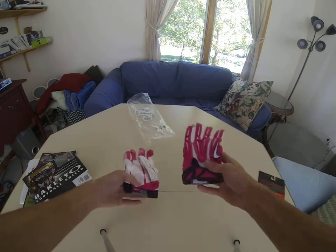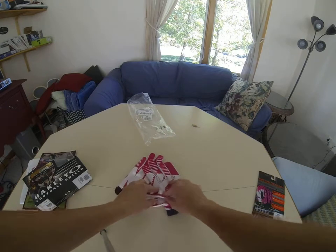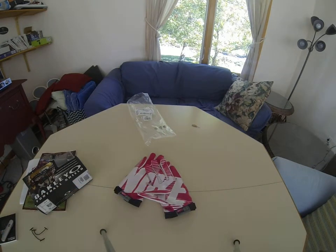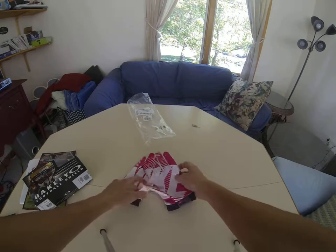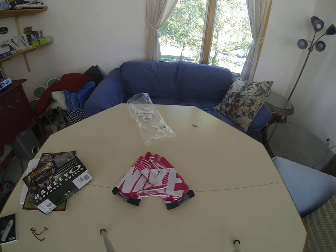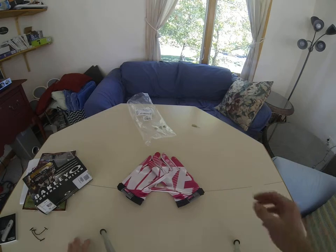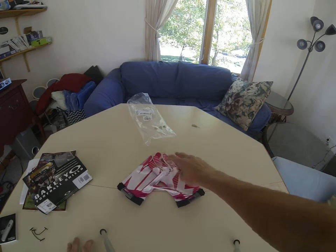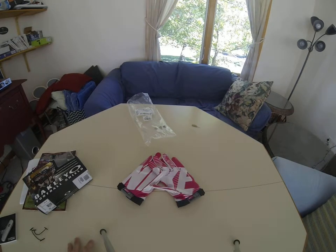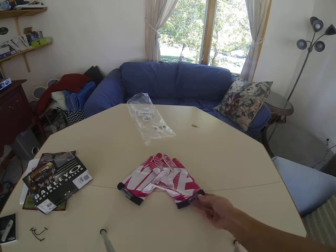So here are the gloves — the new Superbad 2.0s. They have the Nike branding on the palms. I think all the fingertips are going to lose their grip because that's what happened with my vapor jets. So I think that's what's going to happen with these too. I haven't tried these on yet, but I'll just put one on to see how it feels on the hand. These are a large.